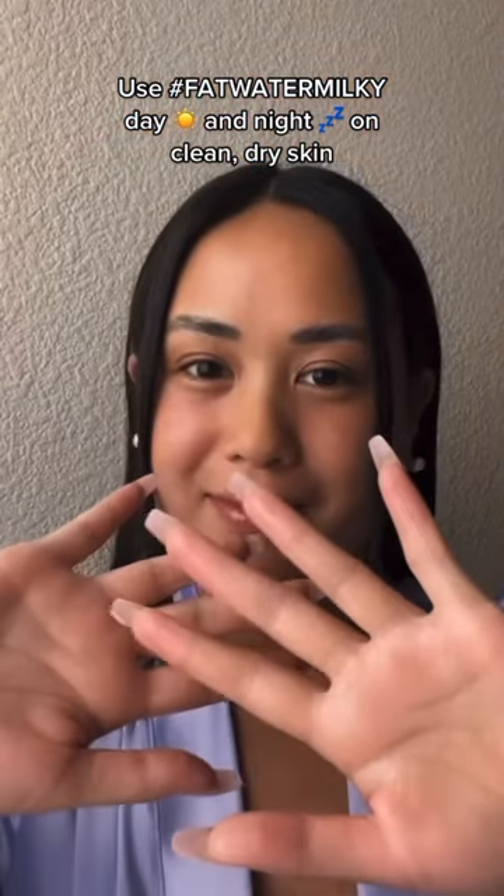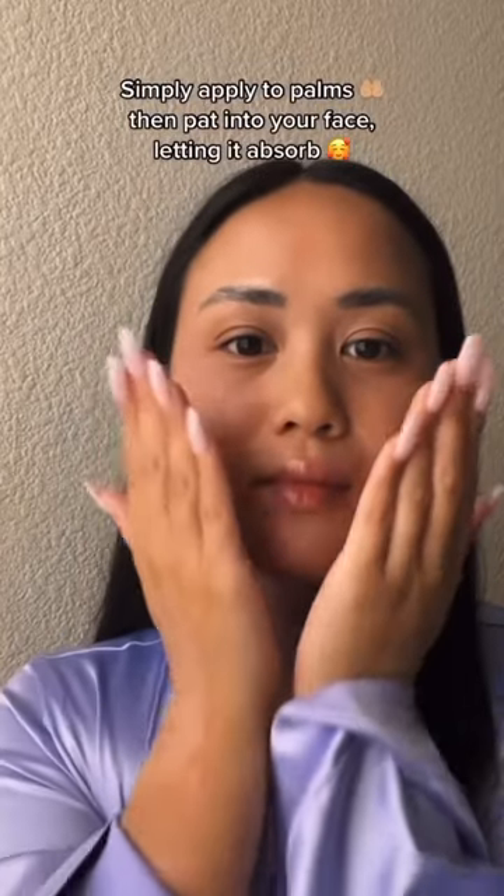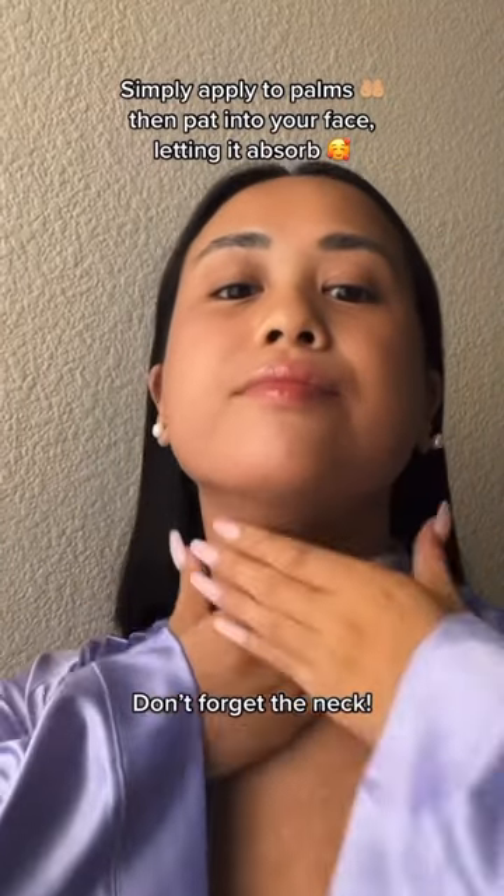Use Fat Water Milky day and night on clean, dry skin. Simply apply to palms then pat into your face, letting it absorb. Don't forget the neck.